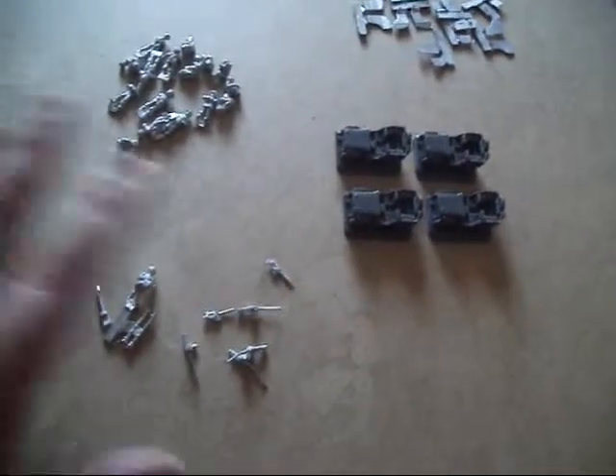Here we have all the pieces out of the pack. For such a small blister pack it has a lot of small bits. So you get the four resin Jeeps — as I said, they're just your generic Jeeps. Out of the pack you've got the metal plate in, you need to make the armoured ones. You've got enough for all Jeeps. And you've got your 30 cal and 50 cal machine guns.